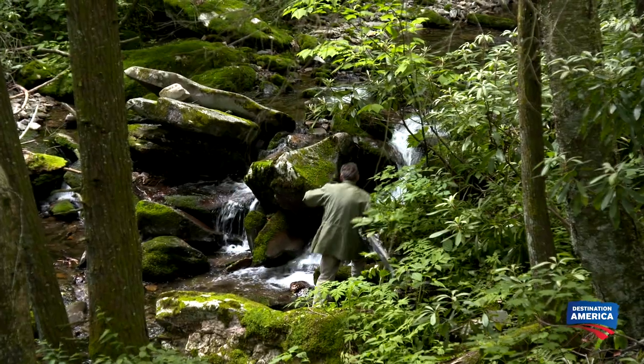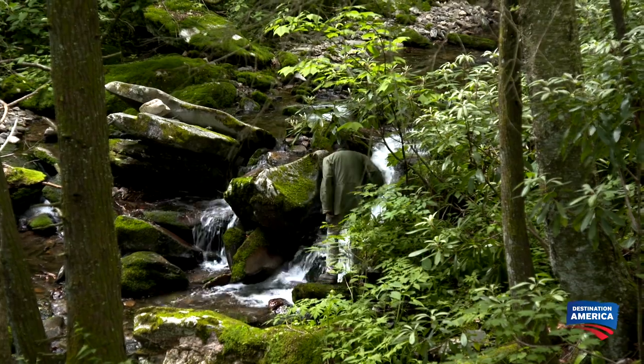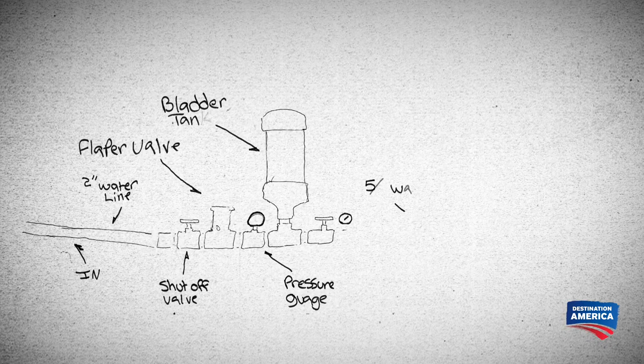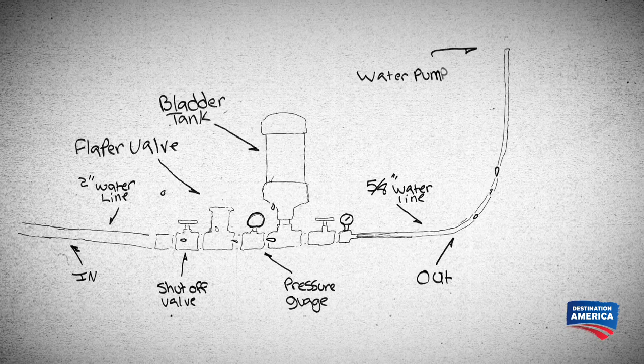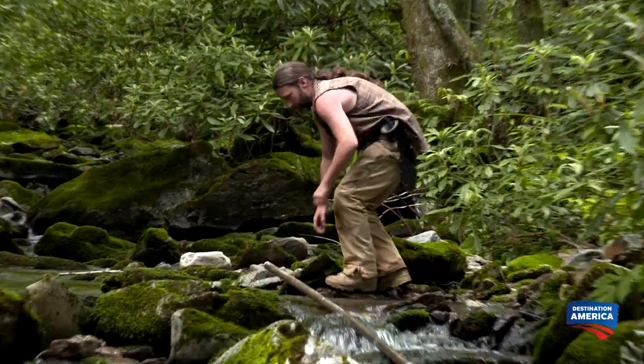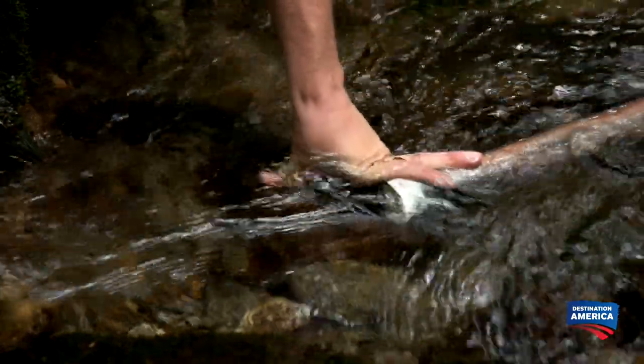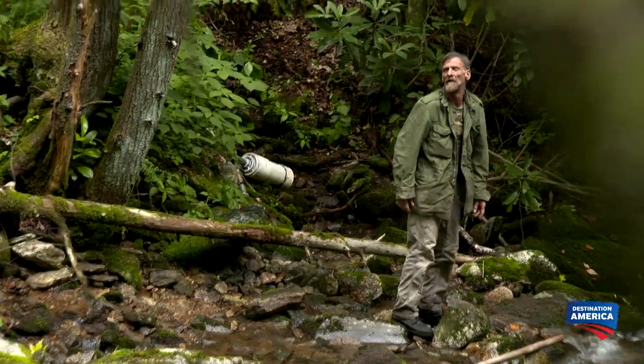We got a nice deep pool right here — we can put the pipe down in it. Eugene's plan is to use a series of pipes operated by a ram pump that doesn't use electricity to get the water from the creek up to his house. I'm going to get this pipe underwater. It's sucking really hard — it's about to take my finger off.